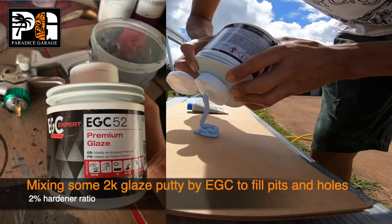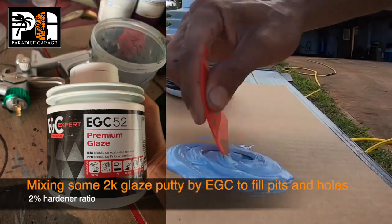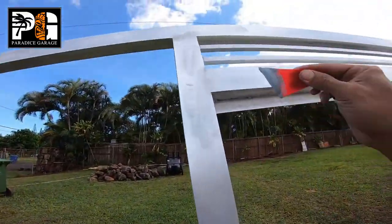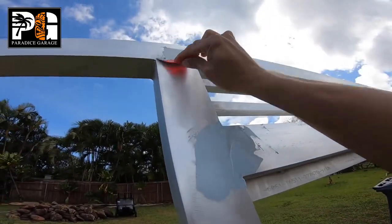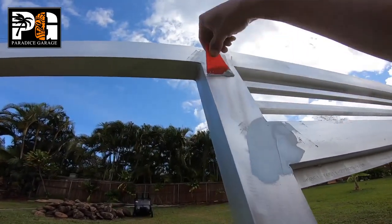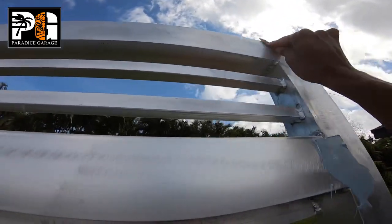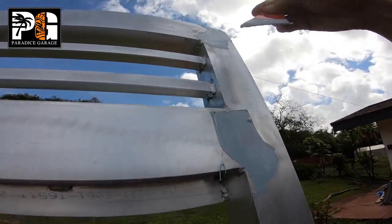We're going the extra mile — we're using some EGC 2K glaze putty with a 2 percent hardener ratio. It's like body filler, like Evercoat, but super thin and very smooth. All we're doing here is filling in some of the seams and pit holes in the weld marks just to make it look better. We didn't really have to do this, but it's a gate going to the front of my property, so I said why not — let's hit these corners so it looks nice.